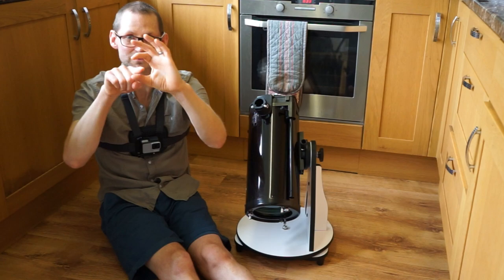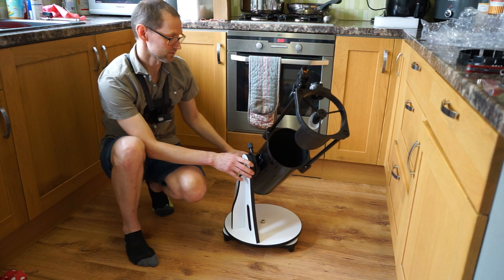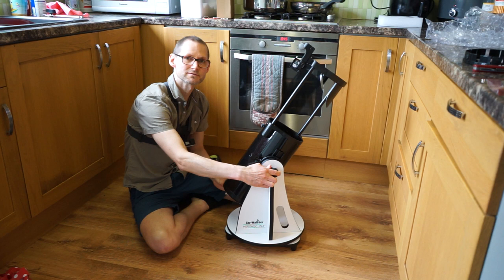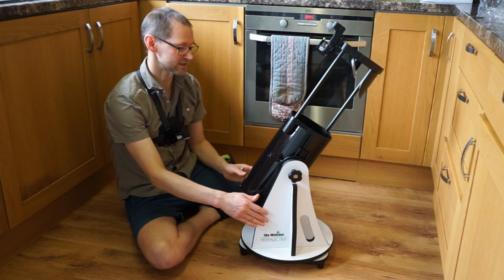This has 33% more light-gathering capability than the 130P, so it's going to be slightly better for faint deep-sky objects, with a bit more resolution for the moon and planets to resolve fine detail, and a slightly brighter image. Here in the UK this telescope set me back about £200 — £199 plus shipping. In that price bracket you can also get a longer Dobsonian version called the 150P Skyliner, which has f/8 optics and a much longer focal length, and only costs £20 more.